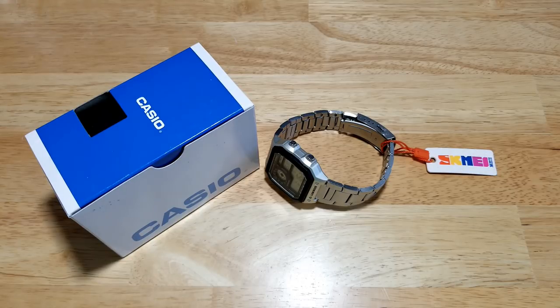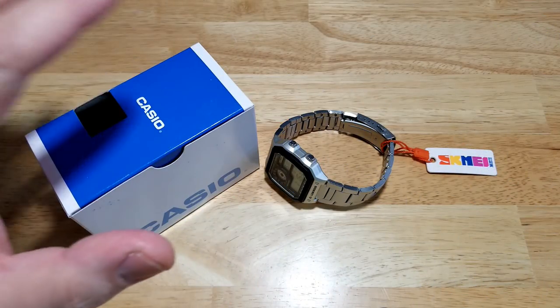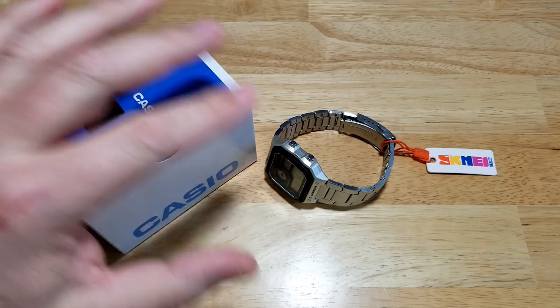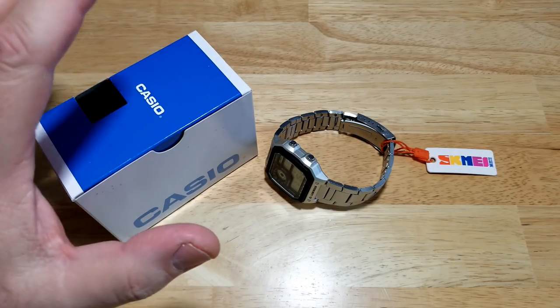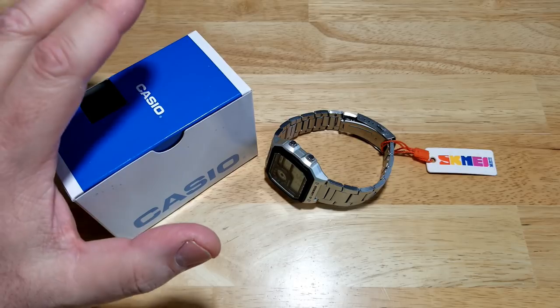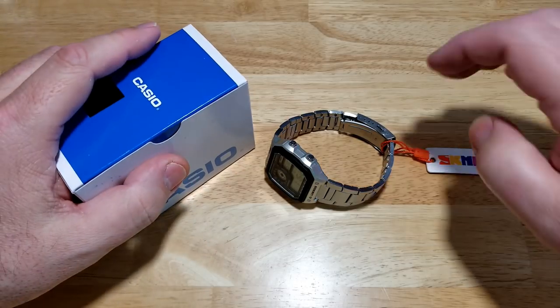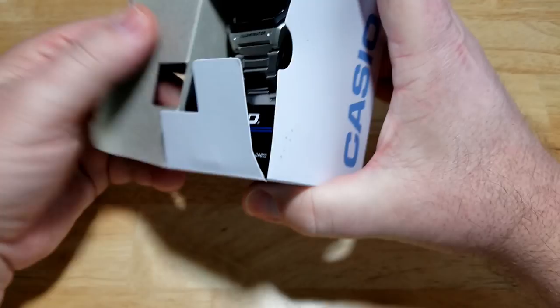Make sure you check out my Amazon shopping page for this and many of my other favorite watches — I'll put a link in the description field. I'll go over all the Casio Royale's specs and features, and then we're going to compare the two. Let's get the Sekme out of the way and go over the Casio's specs.